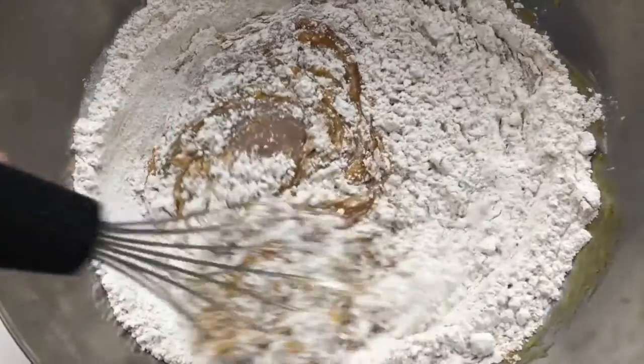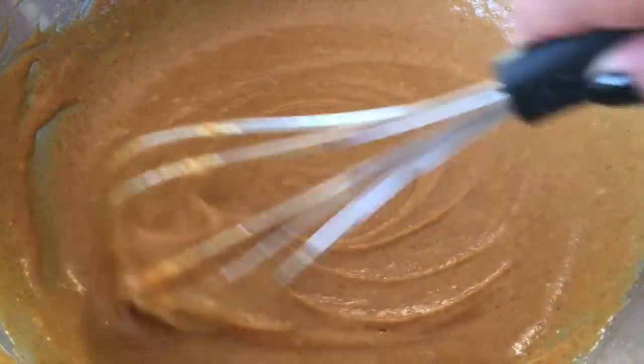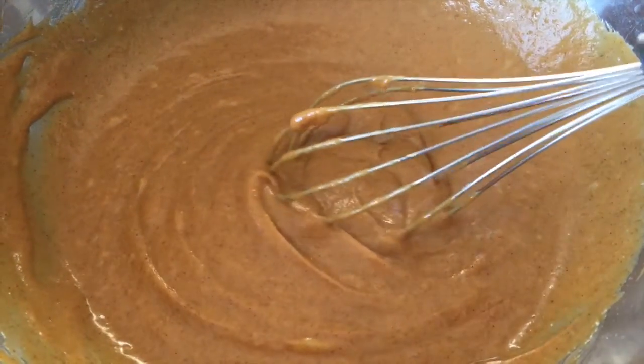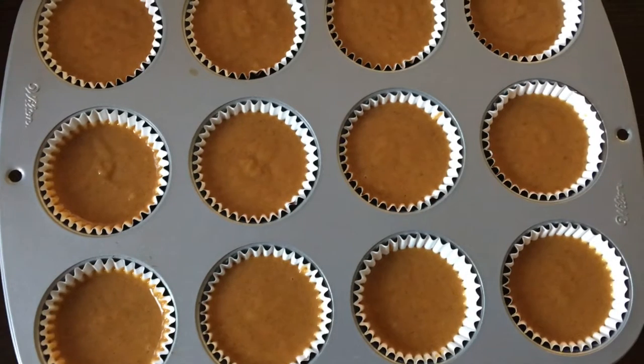Then slowly add in your dry ingredients and mix that well. Then just pour your batter into your cupcake tray, and you're going to bake them for 18 to 20 minutes.